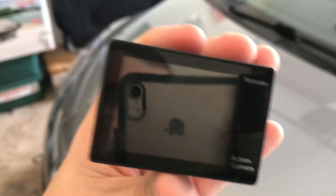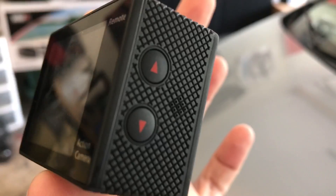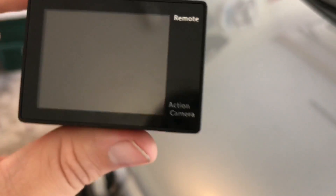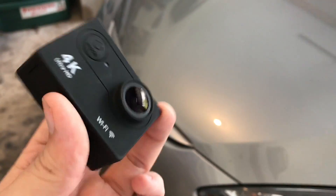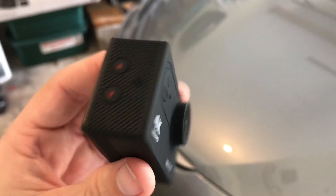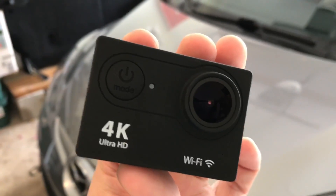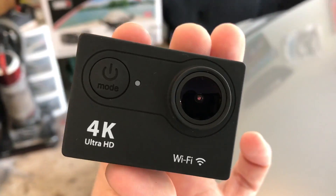On the back, we've got a little LCD screen so you can see what you're doing, line up the shot, and navigate the menus. There are navigation buttons on the side, the shutter button, and the power and mode selection buttons. This camera also takes up to 12 megapixel wide angle still photos, which is pretty cool. It's also got time lapse and similar features, though I'm typically just using it for HD video.